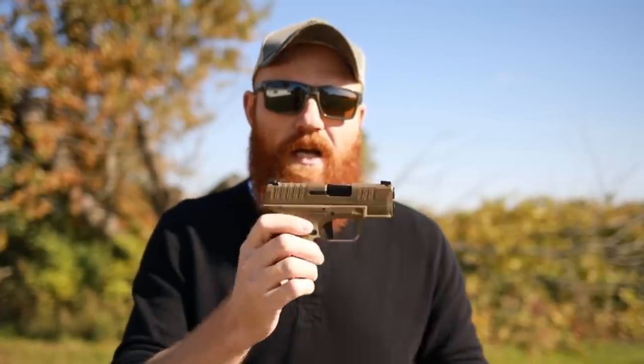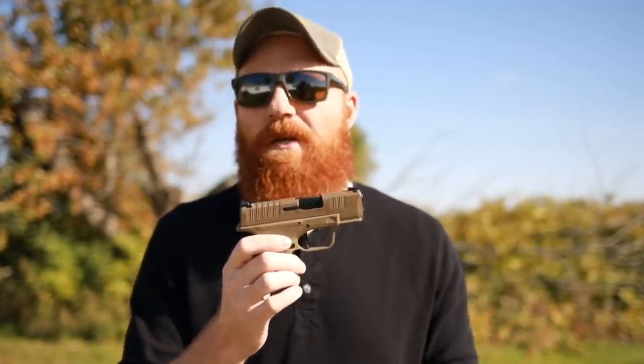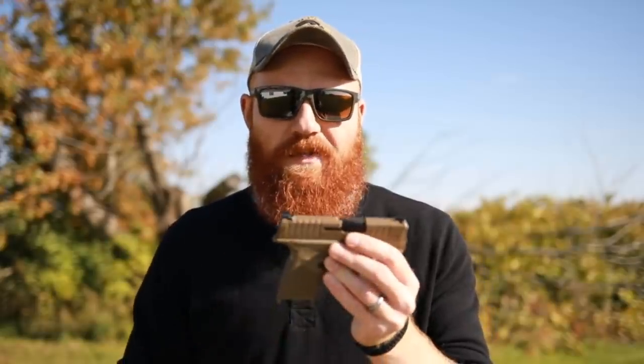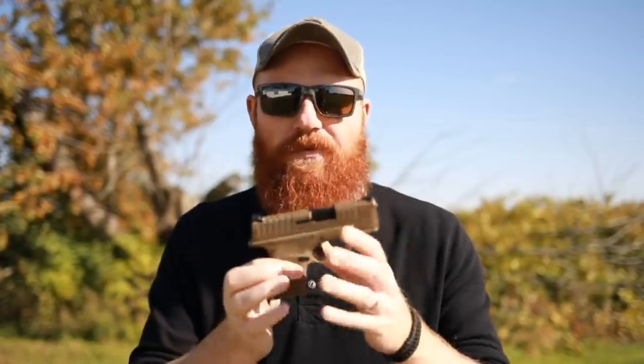The Hellcat is only 18 ounces, has a three-inch barrel, and is only one inch wide — a very small gun, easy to pocket carry and conceal inside the waistband. However, it accepts either an 11 or 13 round magazine and comes with both in the box. There are other options as well, and with aftermarket base plates you could probably get it up to 15 rounds, at least based on my experience with the SIG P365. It also comes in pretty cool colors and has options for an optic-ready model.